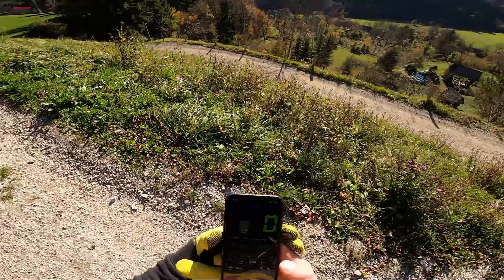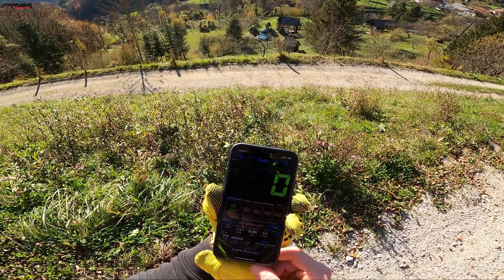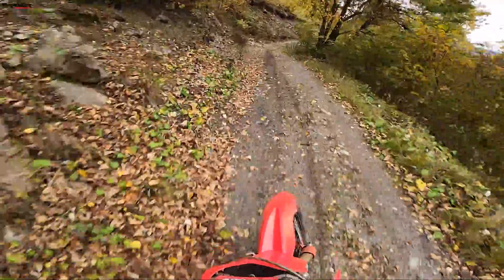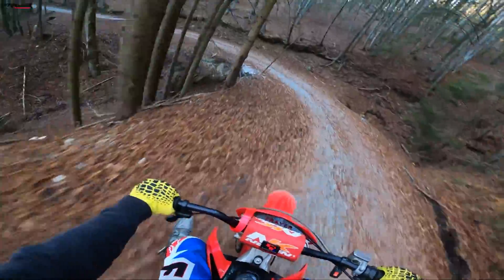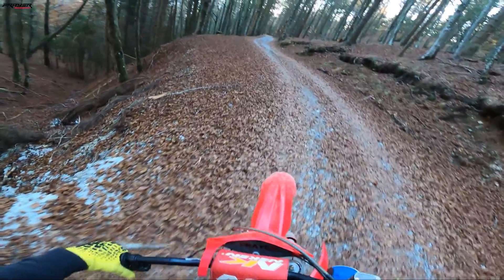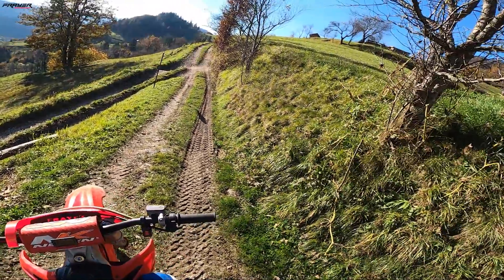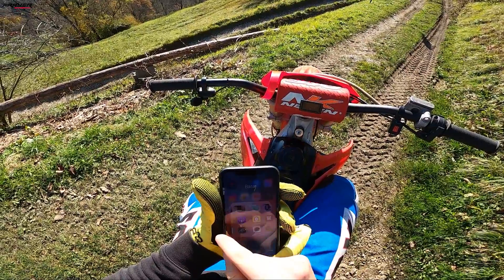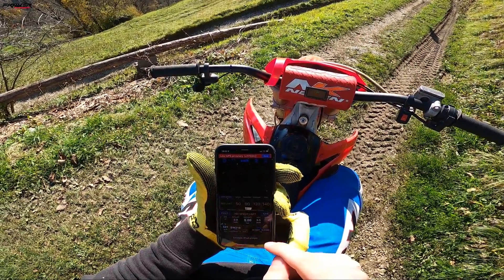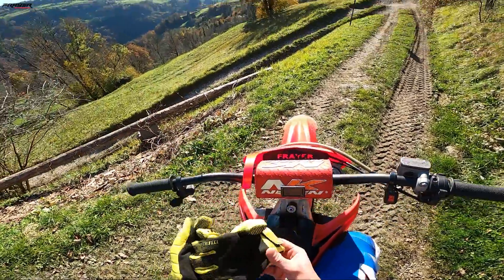I just started this app — it's gonna measure the distance, the average speed, and maximum speed. Let's go. Let's see if the app works. It's not working. Let me put it like this. Let's try it.